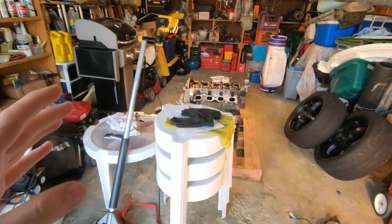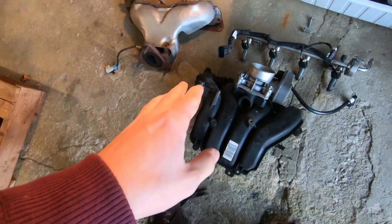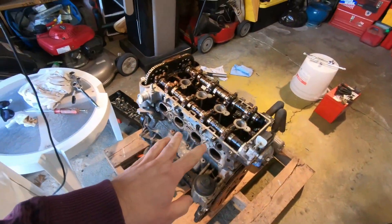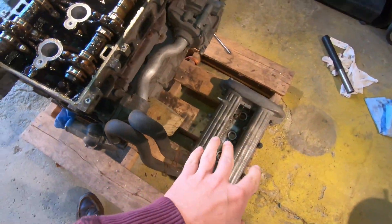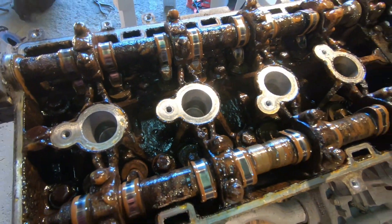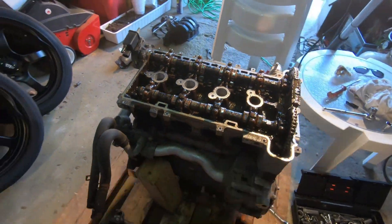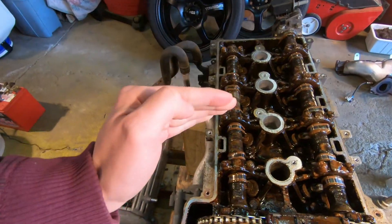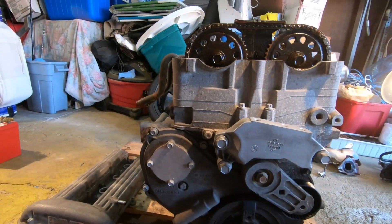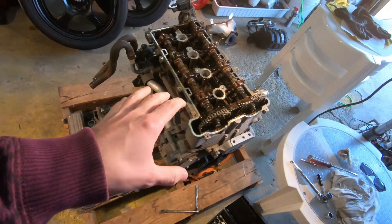Hello guys, welcome back to the channel. On today's video we are messing with the abandoned motor some more — we have to take the timing cover off. On the last episode we removed the exhaust manifold, intake manifold, throttle body, and injectors. We also removed the valve cover gasket and valve cover, and we saw contamination of antifreeze, which leads us to believe there is a blown head gasket on this motor.